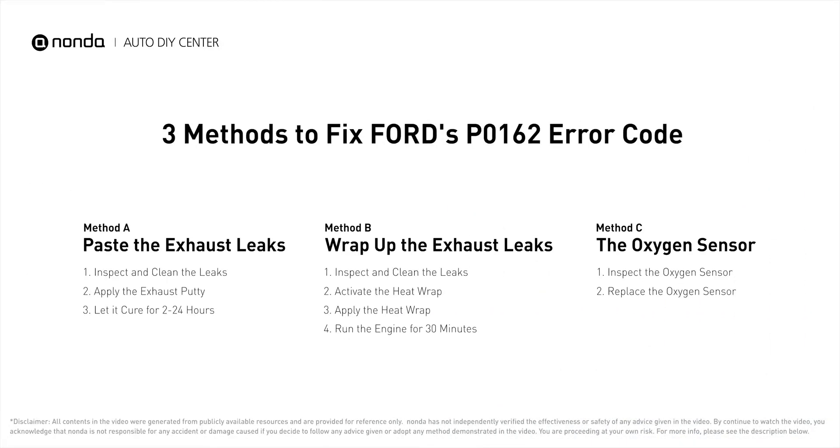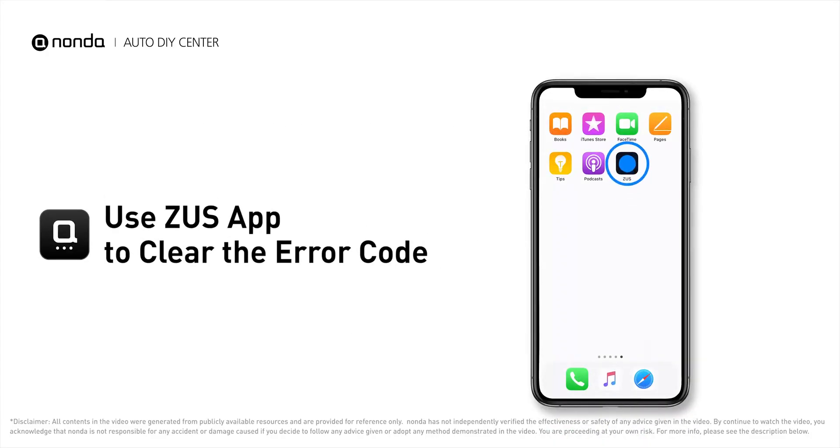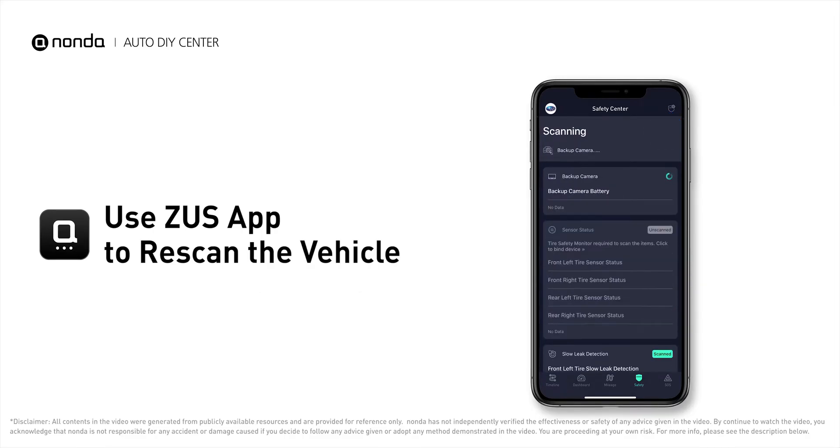So here are three of the most practical solutions to fix Ford's P0162 error code. After the repair, you can now use the Zeus app to clear the error code. Tap the rescan button one more time to make sure everything is fine with your vehicle.